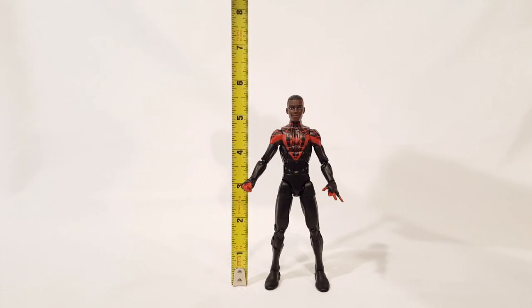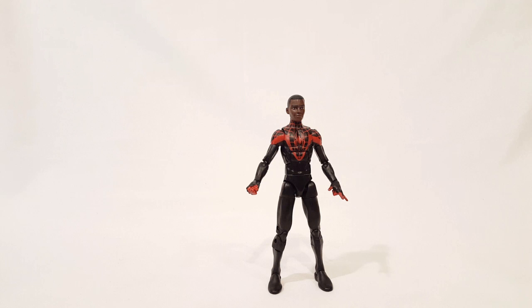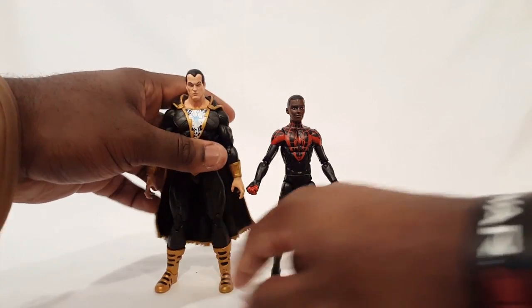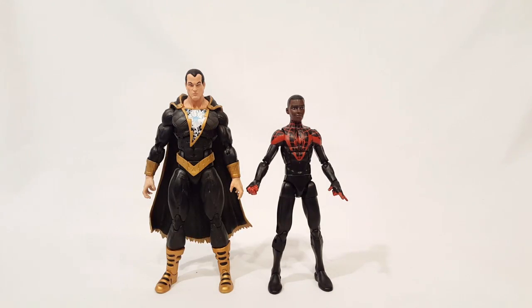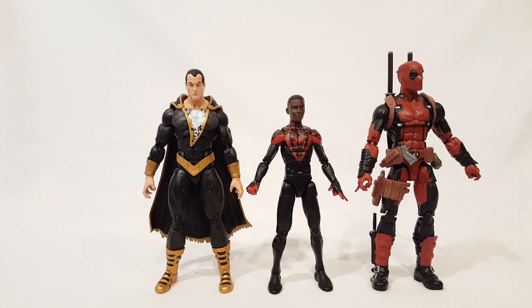This guy is just over five and a half inches — shorty, of course. Kind of get a comparison here. Here he is with DC Comics Icons Black Adam, Marvel Legends Deadpool, and a recent X-Men Legends wave figure. So get an idea of his height. Obviously he's a short guy, shorter build, a little thinner. It just works perfectly for a young character like him — a teenage guy.